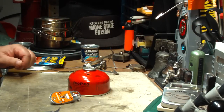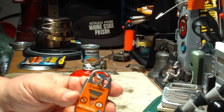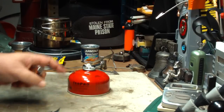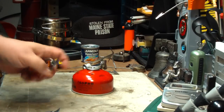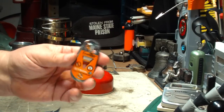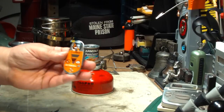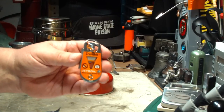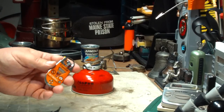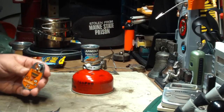Hi, Hiram here. Last week I did a video on this Jetboil Crunchit tool. This is a tool used for punching holes in butane canisters so that you can recycle them or throw them away. Since I did that video, I received a couple of questions that I thought I should answer, but unfortunately my buddies had been borrowing my tool to fix up their canisters. I just got it back and thought I'd do a quick video.